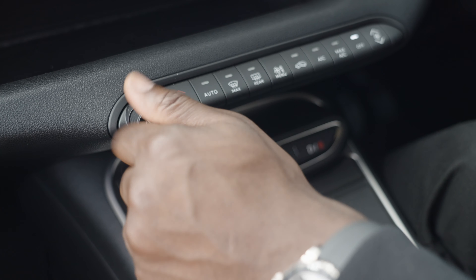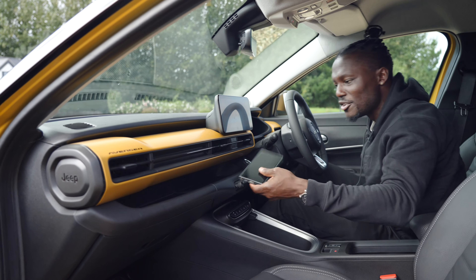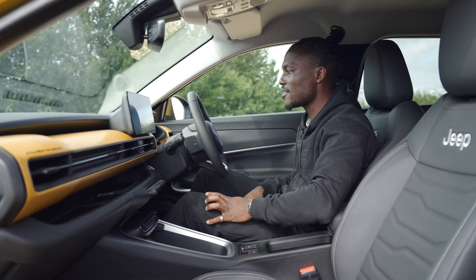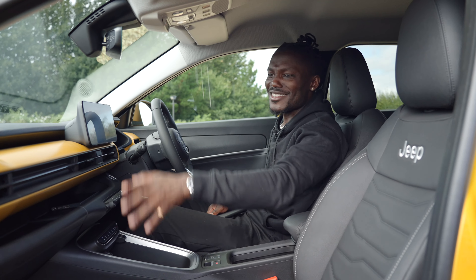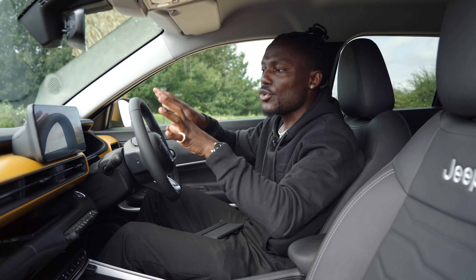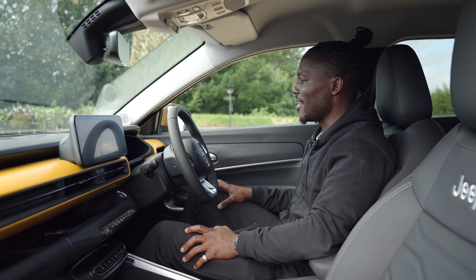Manual buttons for climate control are easily reachable for driver and passenger, along with volume control — I'm glad those are physical so you don't have to dig through menus. There's also a large storage space up front where passengers can drop phones. The glove compartment provides further storage. Infotainment buttons for home and safety settings are there too. The colour scheme continues with the yellow accent. Unfortunately there's no sunroof or head-up display, but we do get two 10.25-inch displays for infotainment and instrument cluster.